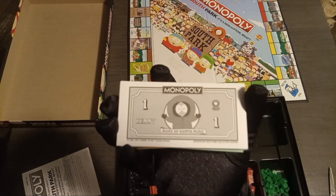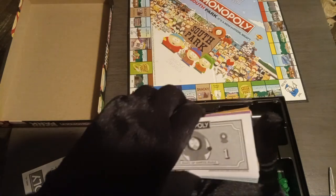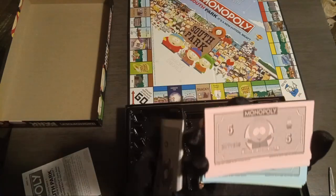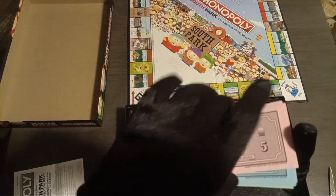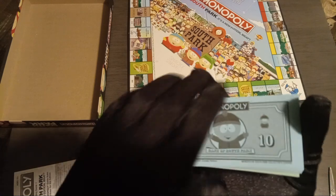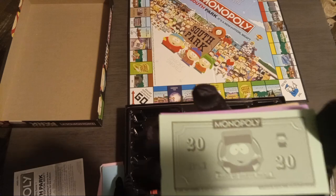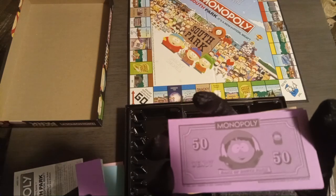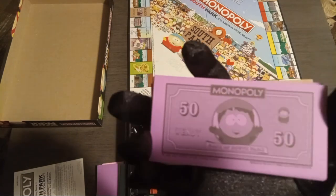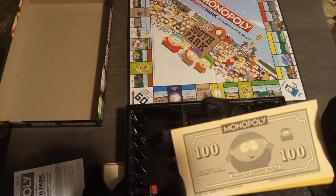For our first money here we got the ones with Kenny — okay, that is funny. Next we've got the fives with Butters, the tens with Stan. I am a bit enthused by the money. We've got the twenties with Kyle, the fifties with Wendy — I do really like Wendy. For our hundreds we've got Cartman and for our five hundreds we've got Token.